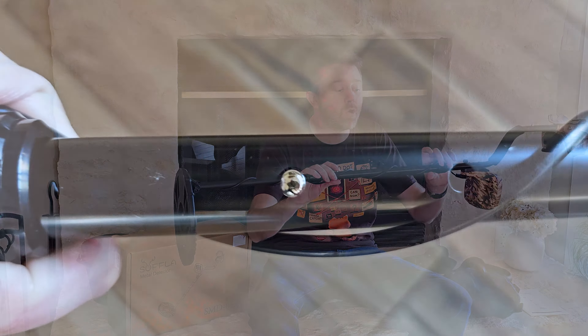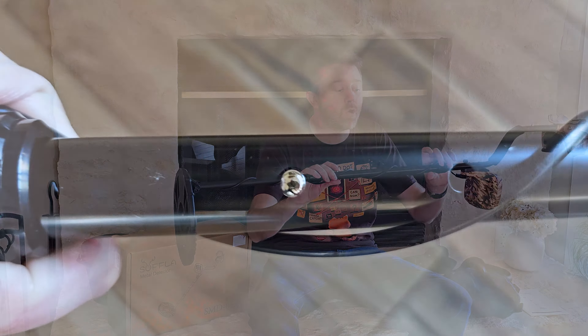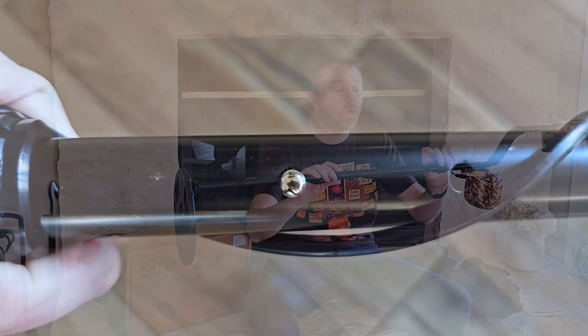This is the box that it's going to come in once you order it. You're going to get a ton of parts and pieces. First off, you are going to get a nice little carrying bag, so that way you can tuck it away when you are not utilizing it or if you are off and about, like going to the beach or something like that. Makes it super easy to transport.